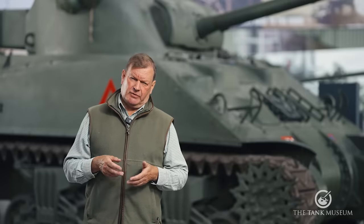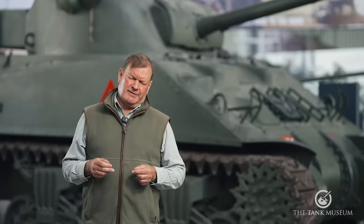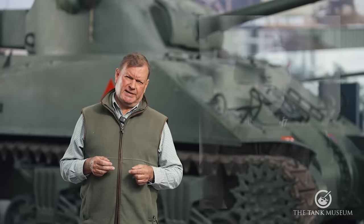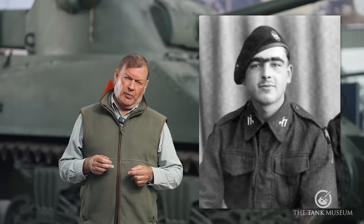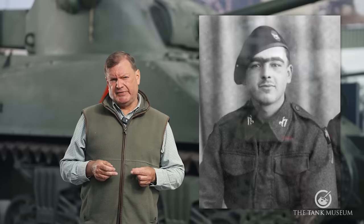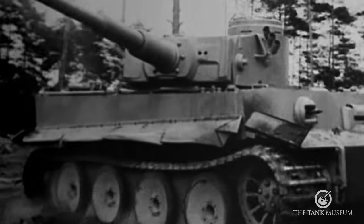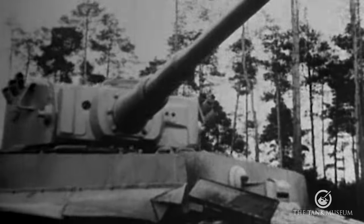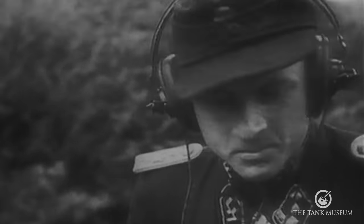I can't fail to mention — bearing in mind that I, amongst other people in this museum, knew him quite well — the feat of Trooper Joe Eakins, A Squadron, 1st Northants Yeomanry, who on the 8th of August 1944 destroyed three Tigers in 12 minutes with five rounds. One of those was the command tank of Hauptsturmführer Michael Wittmann.